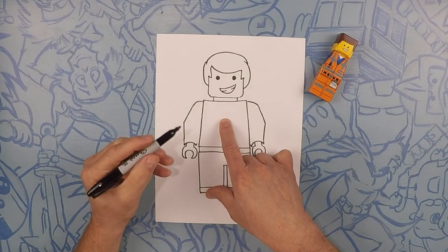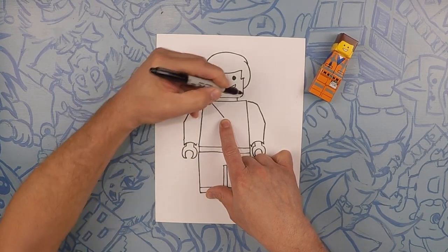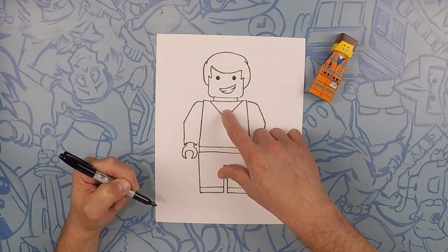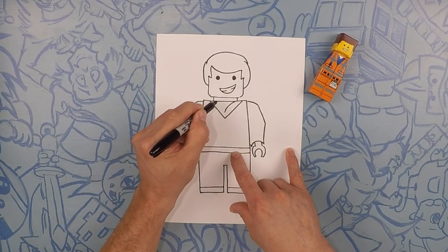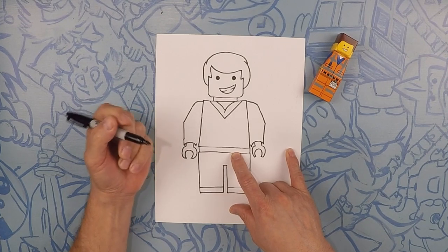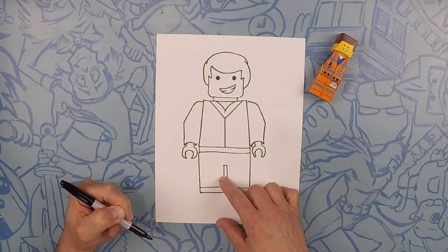Right here in the middle of Emmett's chest there's a V — this is where his vest is. So V there. And inside here we kind of have a little handkerchief, so let's do a couple of curves like that. Then take this line all the way down the center.